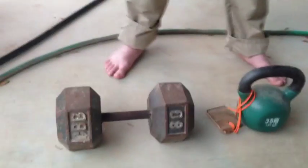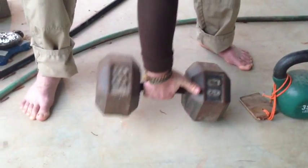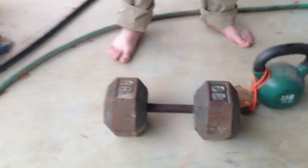Austin is going to pick up this 80-pound dumbbell without his thumb. He doesn't need his thumb. And there we go — it's difficult, but it's very possible. And that's an 80-pound dumbbell. Now we have this kettlebell over here — it's 35 pounds.